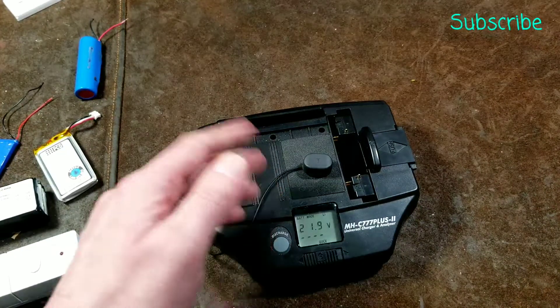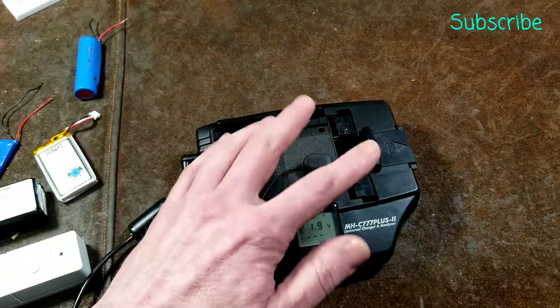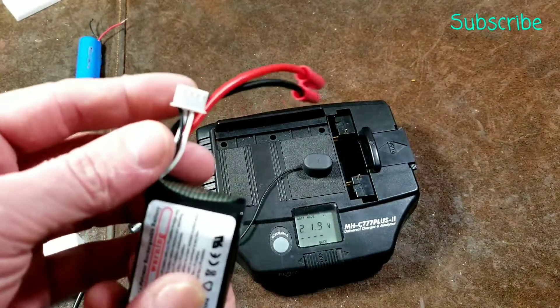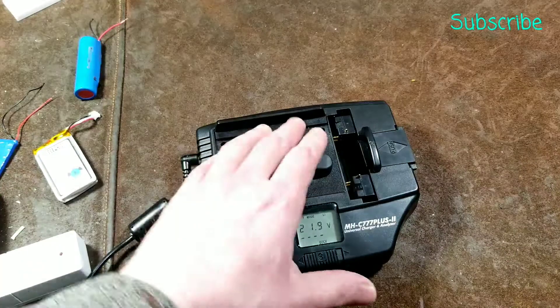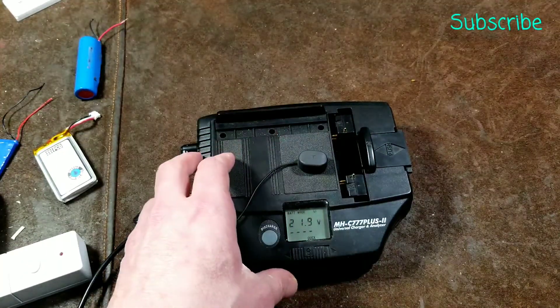And that's the biggest issue. Many power tool batteries have multiple contacts because they do balance charge. You could use this charger to do it, but you'd have to get in there and figure out all the different wires to individually charge each cell independently. So I tend to only use this with single cells, unless it's like an old radio or something.